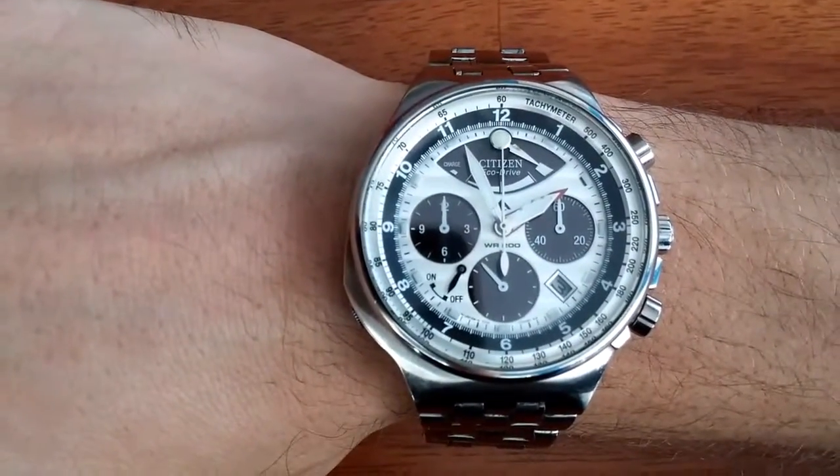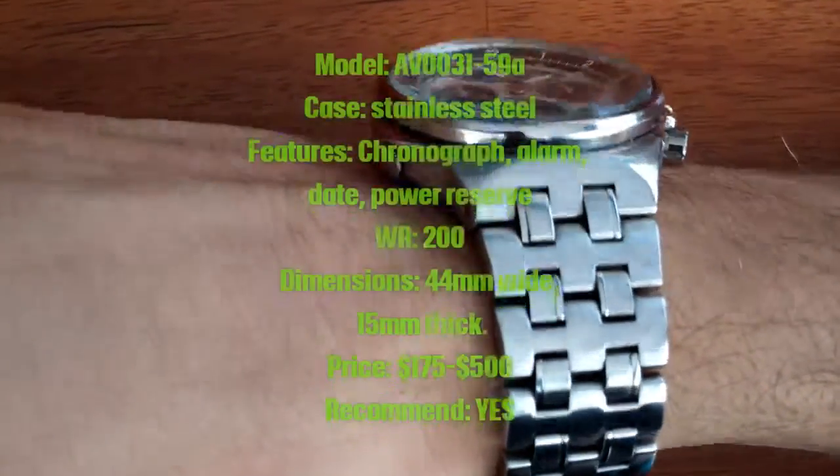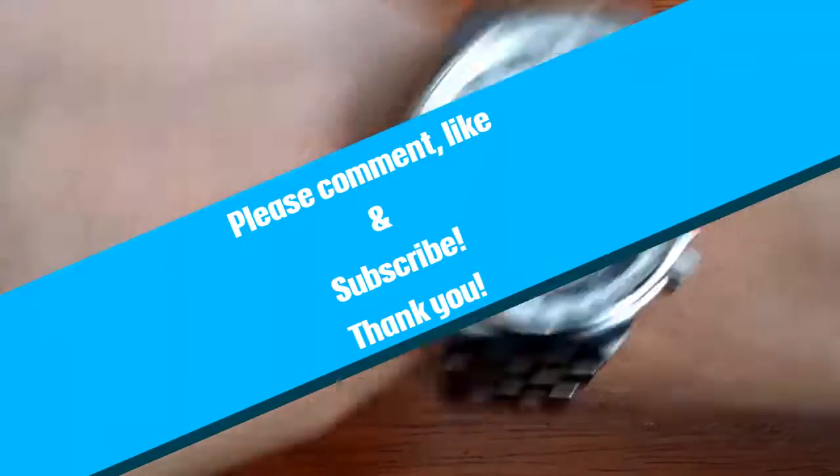Here's a shot of it on the wrist. This is a heavy, nice, sporty-looking chronograph which I recommend if that sounds like something that you want. Thank you for watching — please like, comment, and subscribe.